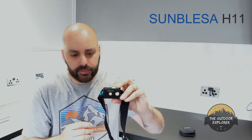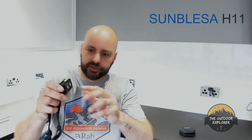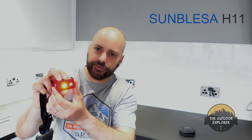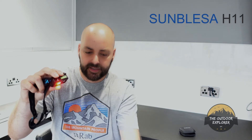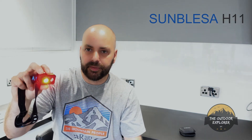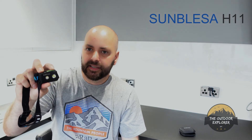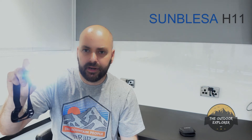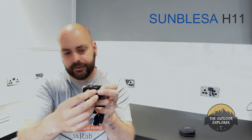From the torch you've got two modes on one side: settings one and two, plus a red light. The red light is if you want to be a bit more stealthy — if you're reading a map you don't want people to see you. On the other side you've got one, two, and three brightness levels. It's super, really, really bright, as you might be able to see from this video — really bright. For a lightweight torch, really nice.